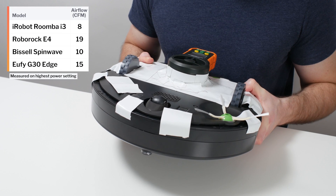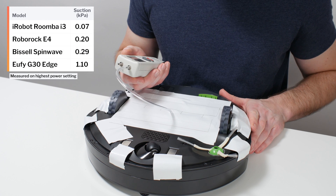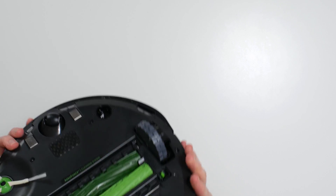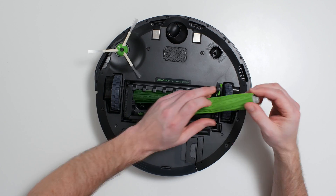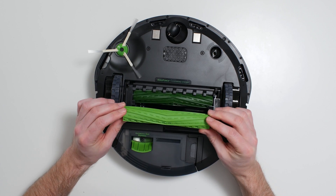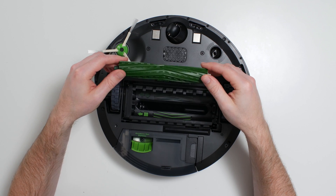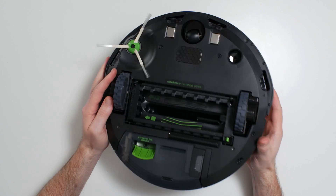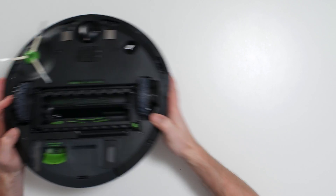The i3's airflow was measured at 8 CFM and its suction was measured at 0.07 kPa. Unlike most other robot vacuums on the market, the i3 has two brush rolls instead of one. This gives the i3 an extra brush roll for surface agitation, at the cost of increased surface area over the brush roll compartment, which appears to reduce the effect of airflow and suction over this area, according to our testing.